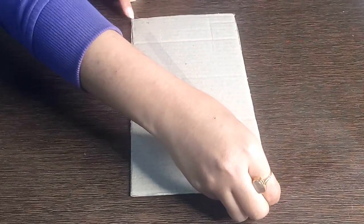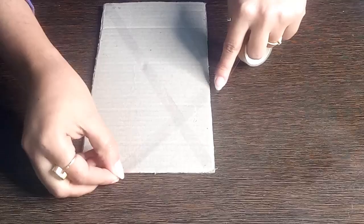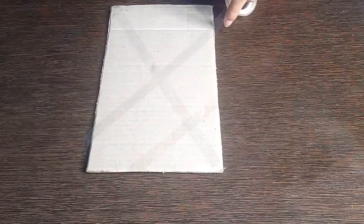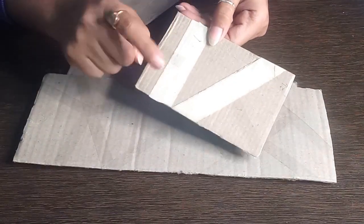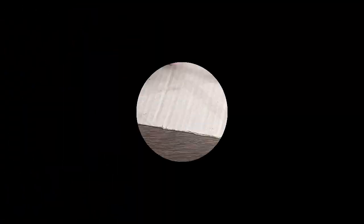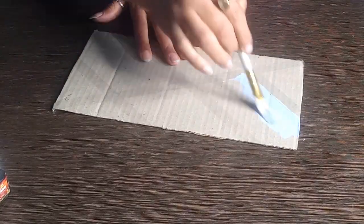I am cutting the cardboard into different sizes and rectangles. Before cutting, make sure there is some symmetry — you can see the end result for reference. Then I paste tape in different patterns on each piece. Make sure the tape is well pasted, otherwise paint will bleed where we don't want it.